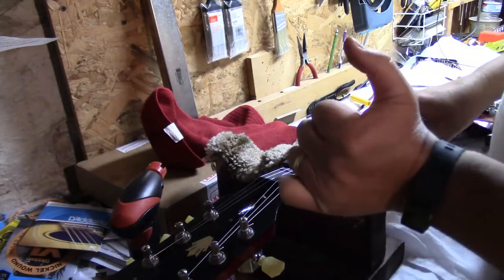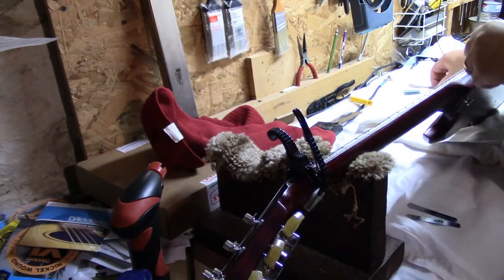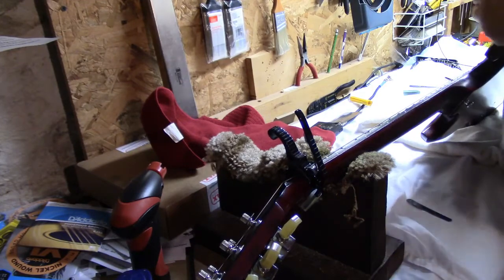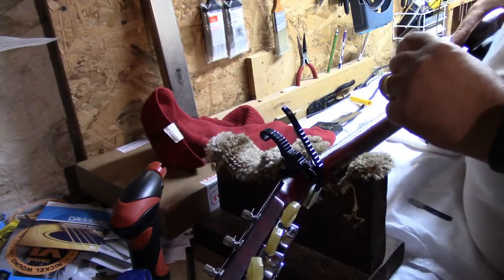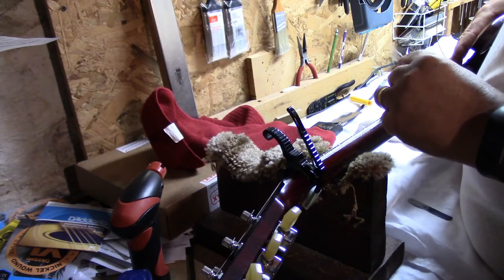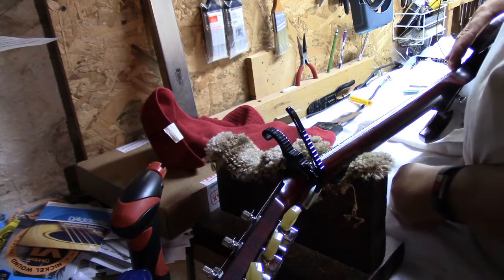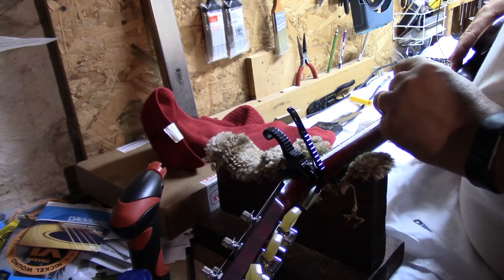That should do what we wanted it to do. I've got a .012 and that's just barely fitting in there. If I stick the .010 in — it's sitting right at about .011 right now.